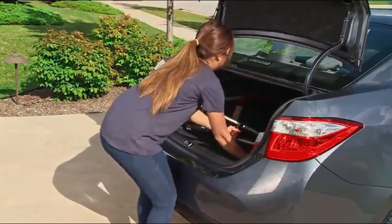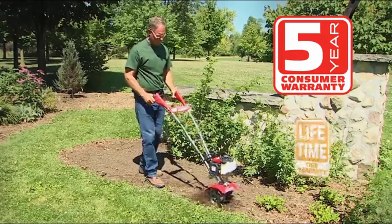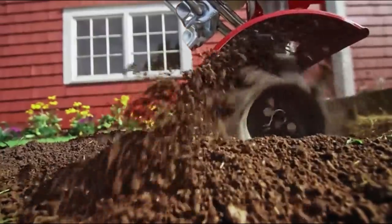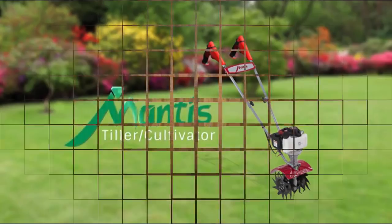It's a fast way to weed your garden. Simply flip the tines around and gently weed and cultivate around plants. Fold-down handles make it easy to carry and store, or to put in the trunk to take to the community garden. The Mantis Tiller Cultivator comes with a five-year warranty.